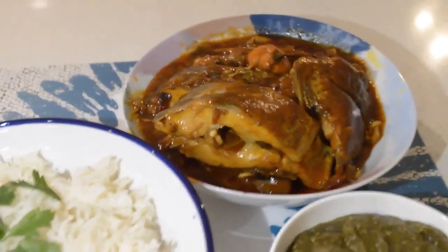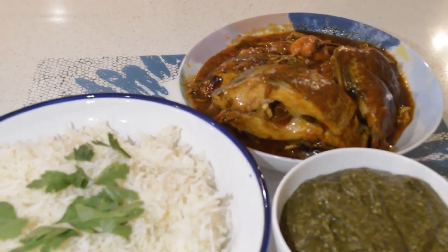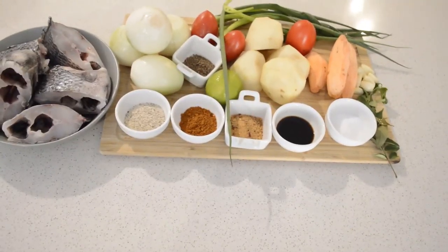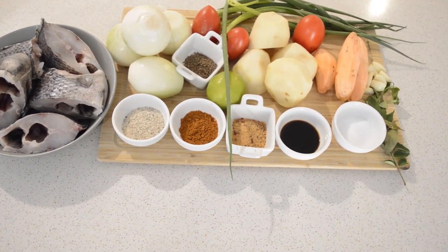Hey guys, welcome back to my channel. If you're new here, you are welcome. My name is Pinta and I do cooking videos here. Today I'm gonna share with you guys my tilapia stew.